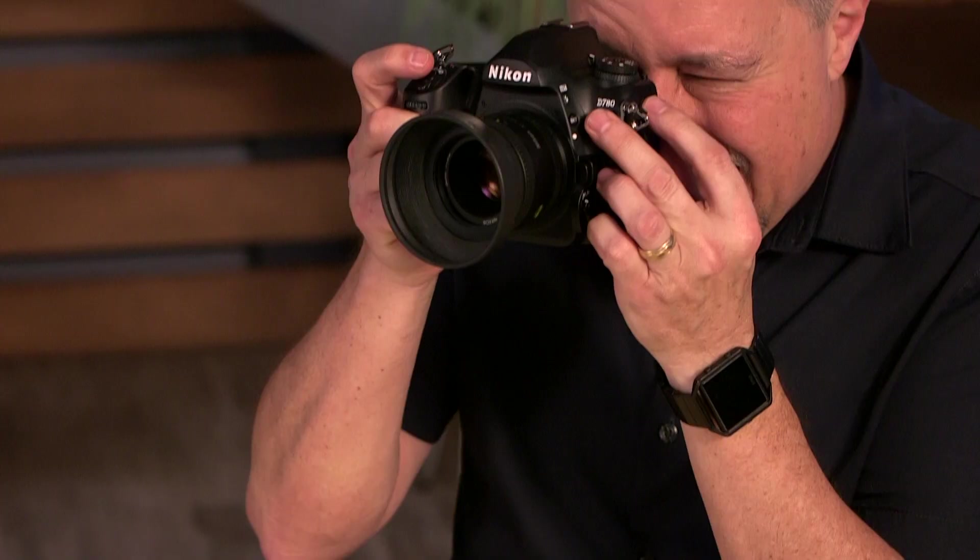Hey, I'm Larry Becker, and this is Photo Tip Friday. So you got a DSLR — and this doesn't apply to mirrorless cameras, only DSLRs.